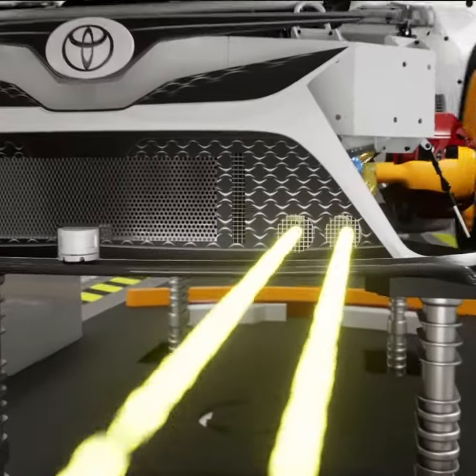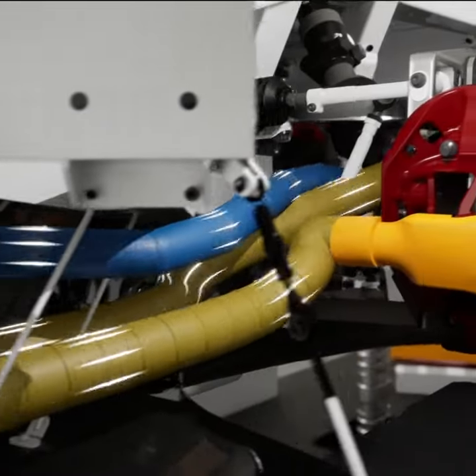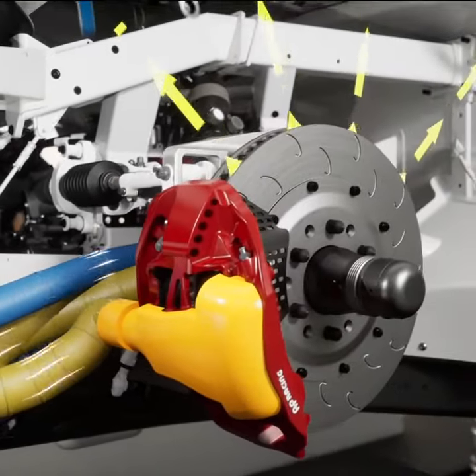Brake cooling is optional at each track. Some guys have it here, and you'll definitely have it at the short tracks. You can have a couple different openings in the front — they come in, they cool the caliper, and they cool the rotor.